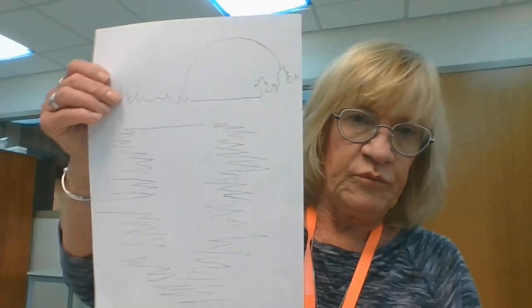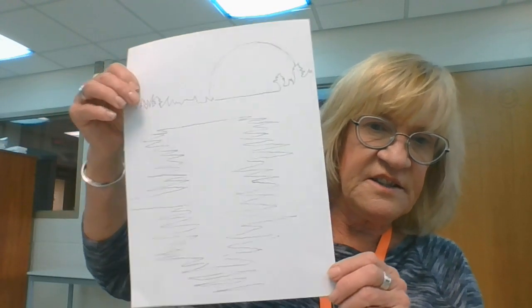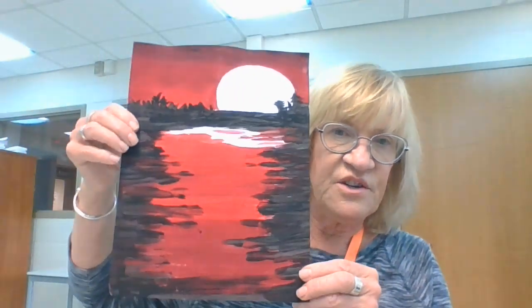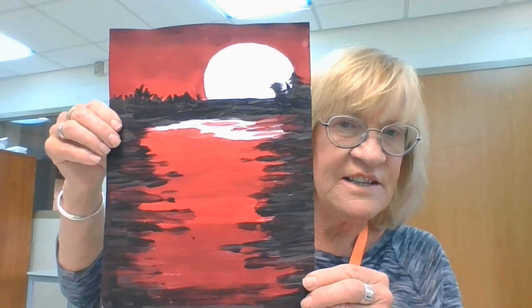Hi students, this is project number 12. I sent you a picture — it looks like this, with some drawings on it. This is what it's going to look like when it's finished. Nice, huh? I know you guys can do this.